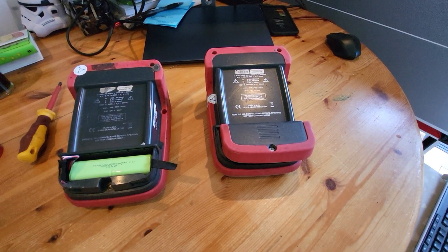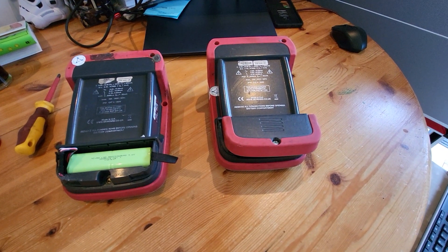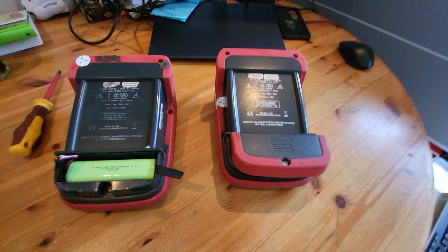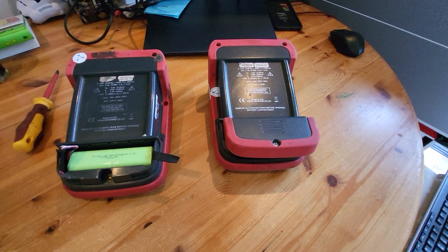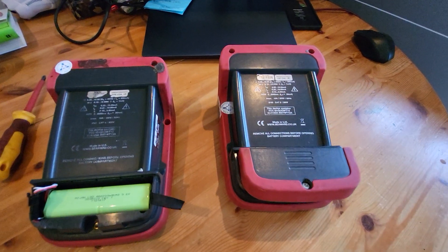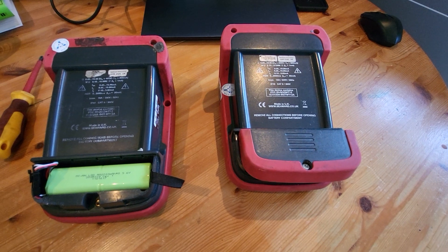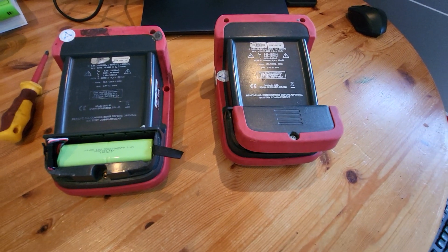Hello everybody, Ben the PAT Tester here. Caterham PAT Testing is the channel. Excuse the state of my desk over there, but it's Admin Friday — catching up with all my reports from the week. I'm going to do a video today on how to replace a battery in the CWD Apollo PAT Testers.